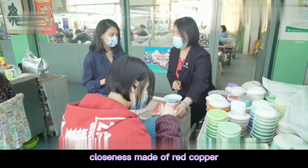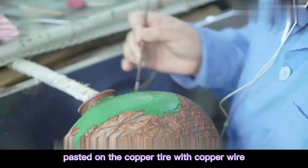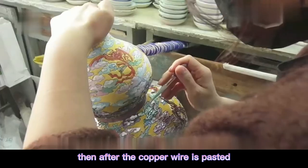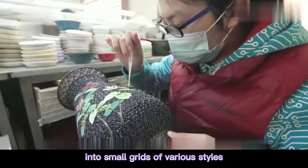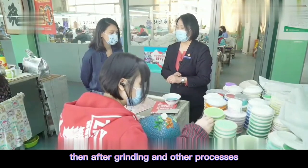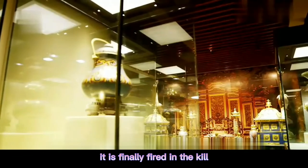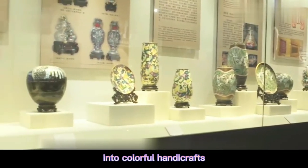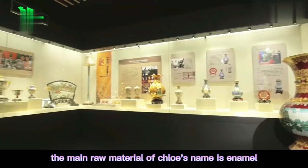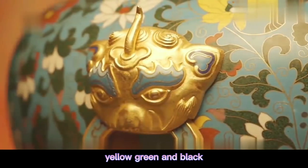Cloisonné is made of red copper. Various patterns are pasted on the copper base with copper wire. Then after the copper wire is pasted into small grids of various styles, the color is painted on the grid. Then after branding and other processes, it is finally fired into colorful handicrafts. The main raw material of cloisonné is enamel; the colors include blue, red, yellow, green, and black.